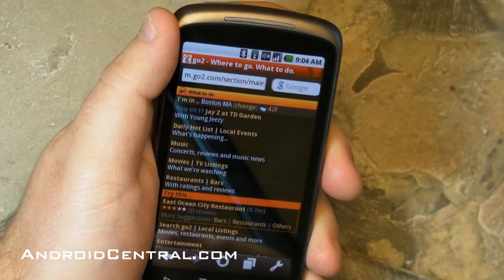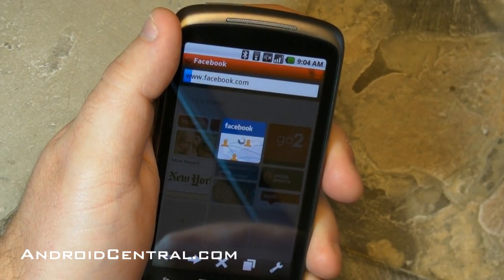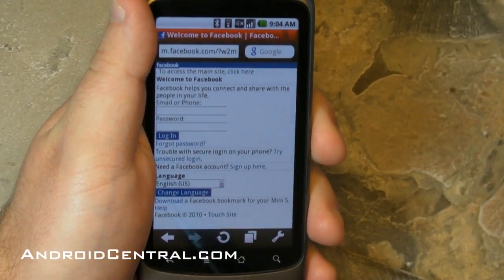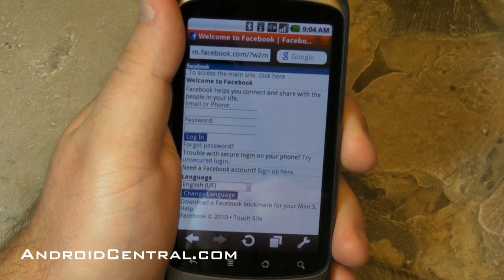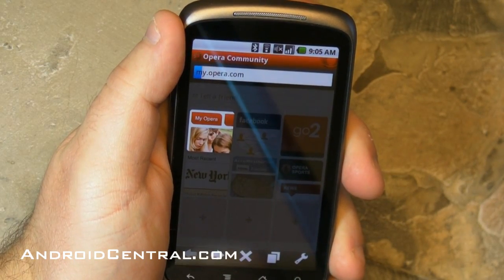Let's check out GoTo real quick and just see what that is. I don't understand half of what I see on the internet these days, but there you go. Facebook — we all know that.